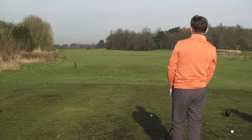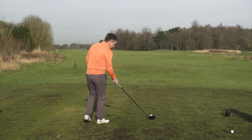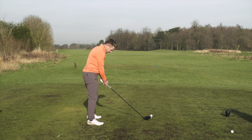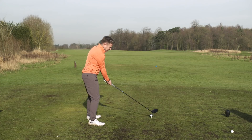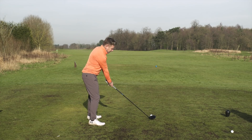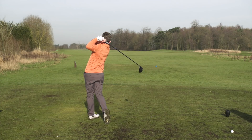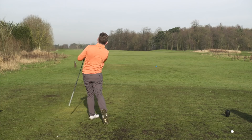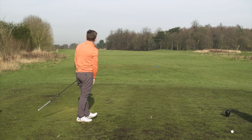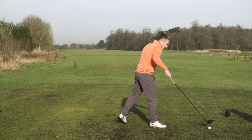Looking at that start line up the left side of the fairway, body aimed left, and I'm going to remain tall to set that cut and keep the face open to the path. That's really good — that's hit that little fade, come back really nicely. That was absolutely ideal.